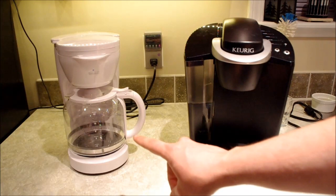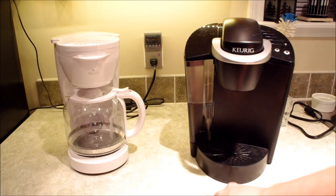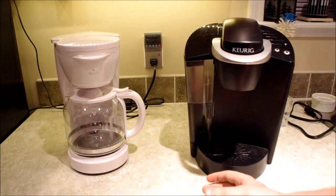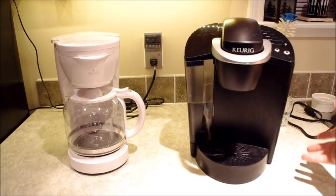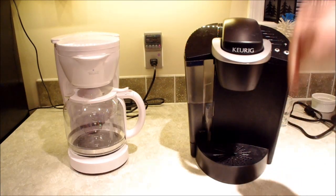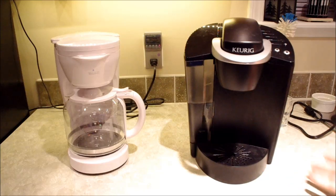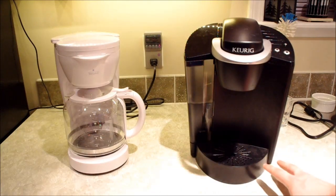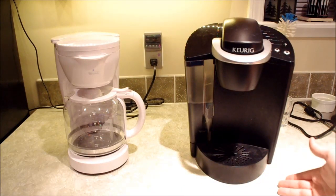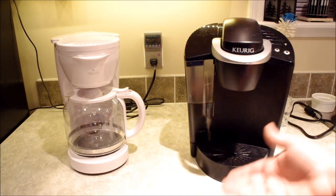One thing a regular coffee maker can do that the Keurig cannot is make a large quantity of coffee and keep it warm. This is good if you drink two or three cups in the morning. The Keurig is nicer if you only make one cup, since you just put your cup under it rather than pouring from a carafe. There are definite situations where each system makes more sense depending on your living situation and how much coffee you drink.